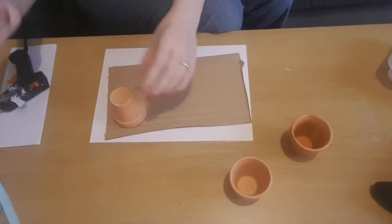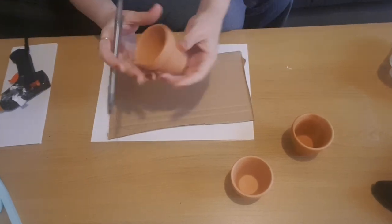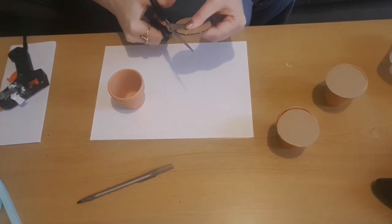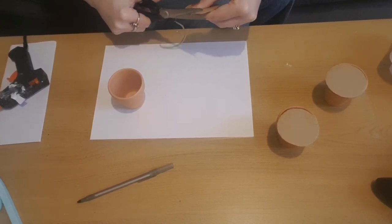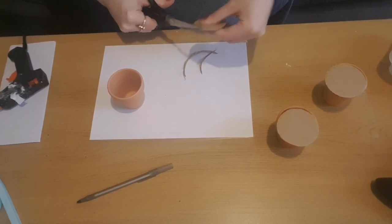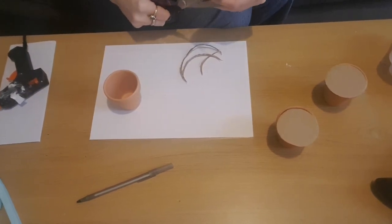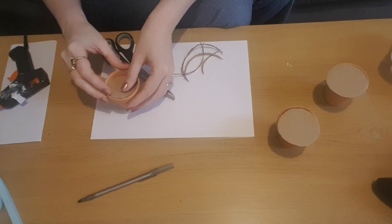Now that everything's drying, I'm going to take my three little pots and use a piece of card from an old cardboard box, trace around the outside, and do one for each pot. I'll cut them out with scissors and be back. I've got my little sections of card and I want them to fit inside the pots, leaving about a centimetre gap from the top, so I'm going to trim around each one until it's small enough to fit inside but not so small it goes all the way to the bottom.